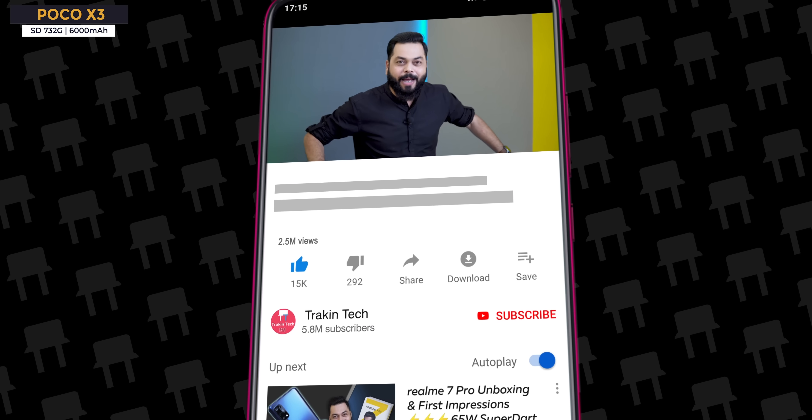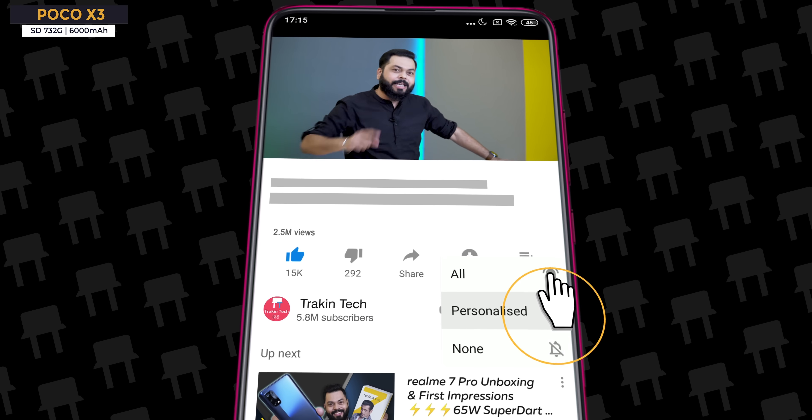But before that, if you are for the first time on our channel, don't forget to subscribe and hit the bell icon button so that you can get all notifications just like we upload the video.